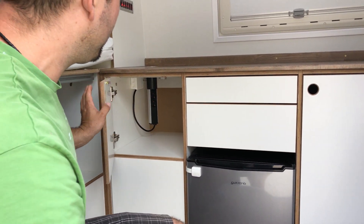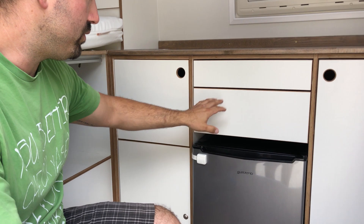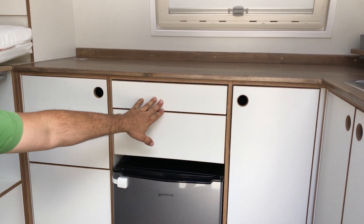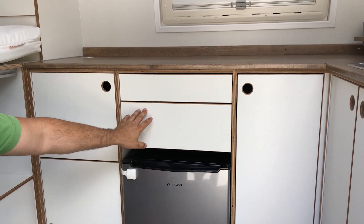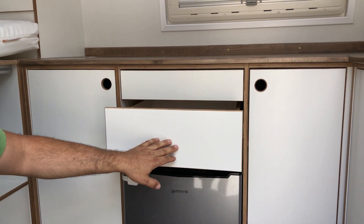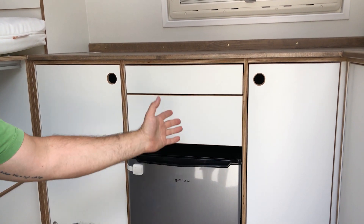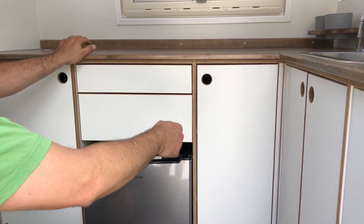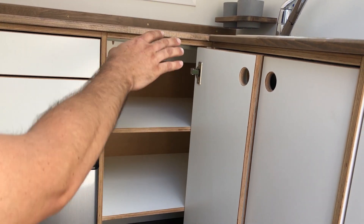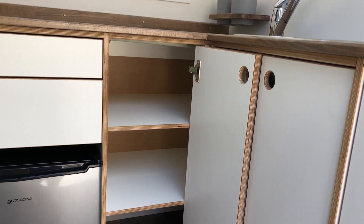Next to it is storage for the kitchen — pots, pans, whatever you need. Both drawers are on a push mechanism so they lock in position. When you push, they slide out; push again and they're locked safe. Next is a big storage area under the working desk.